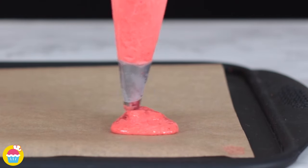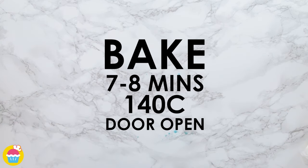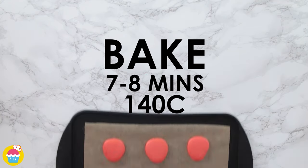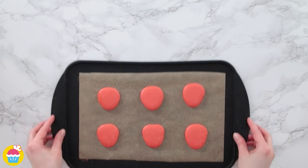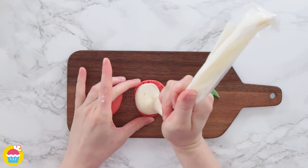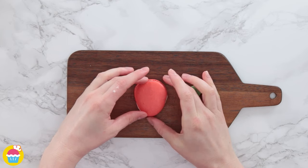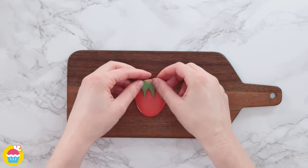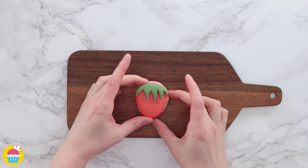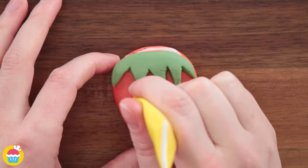Finally we're going to do some strawberries! These are going to be piped on in a slightly different shape. Once baked and cooled down, they're ready to decorate with buttercream frosting, some fondant icing for the leaves, and then use some writing icing for the seeds.